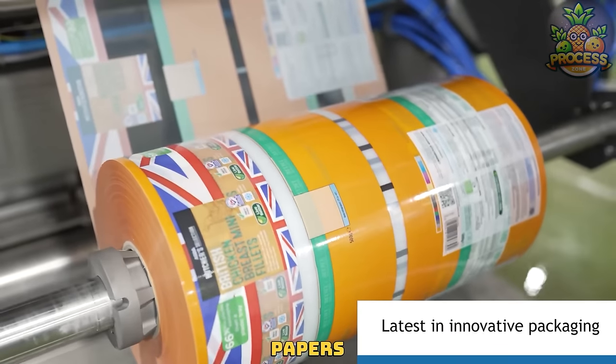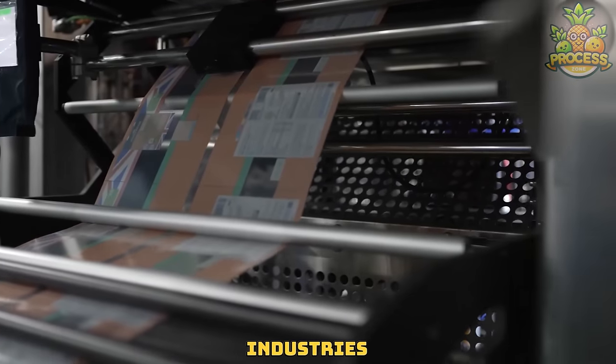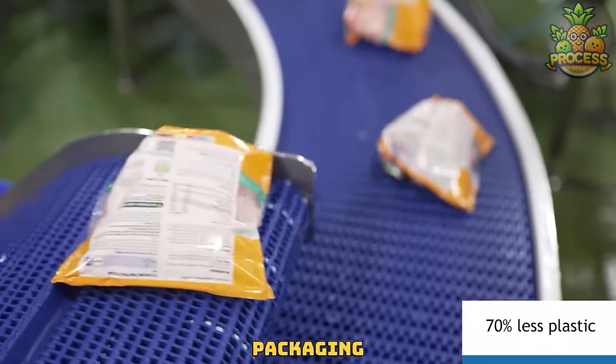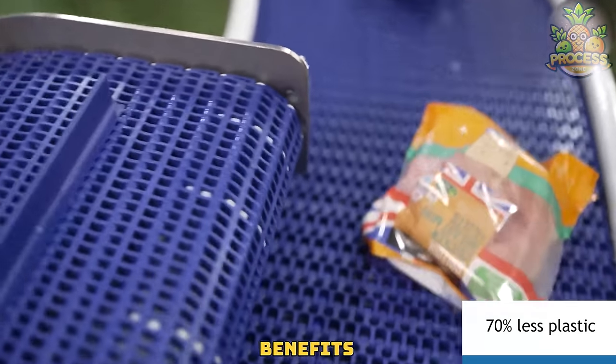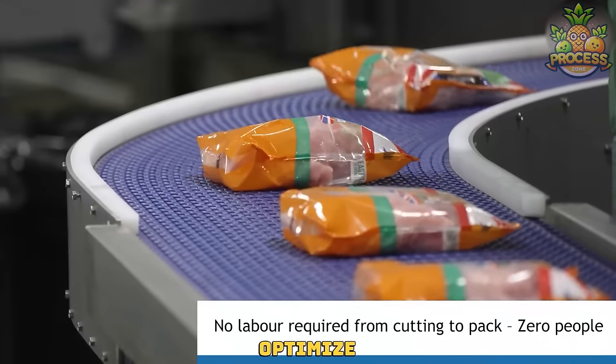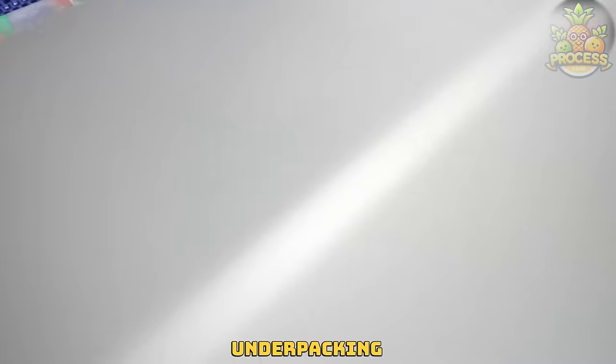Beautifully feeding papers into the packing machines — these techniques are widely used in different industries such as food, pharmaceutical and many more for quick, hygienic and attractive packaging. One of the major benefits of such machines is they can reduce costs and waste, as they can optimize the use of paper and other material and avoid overpacking or underpacking.